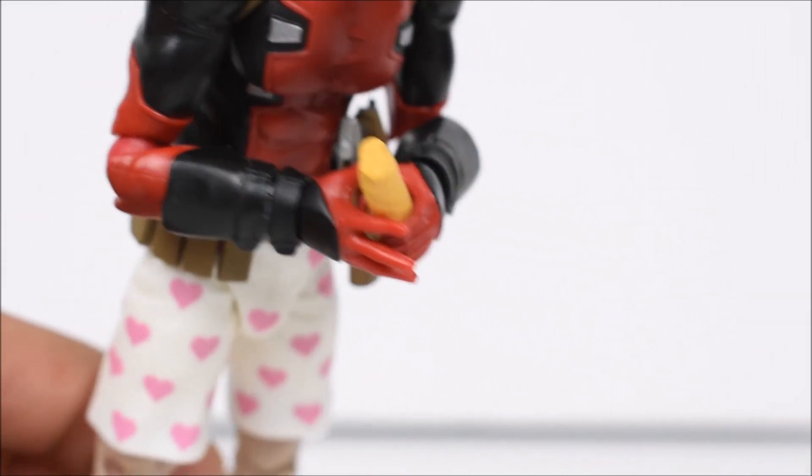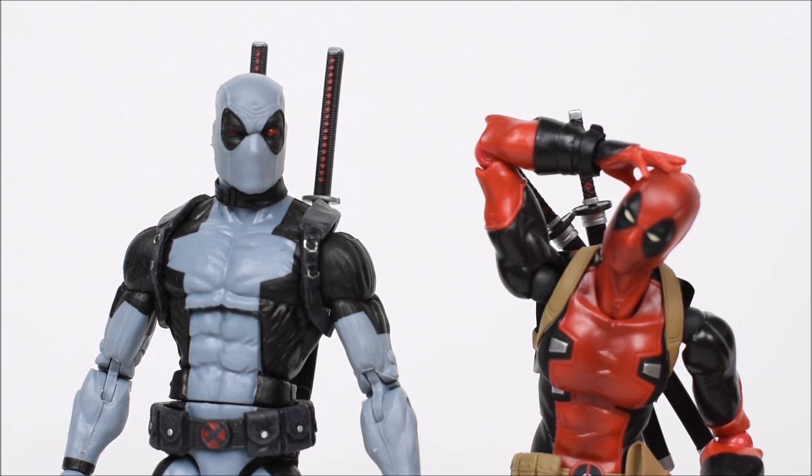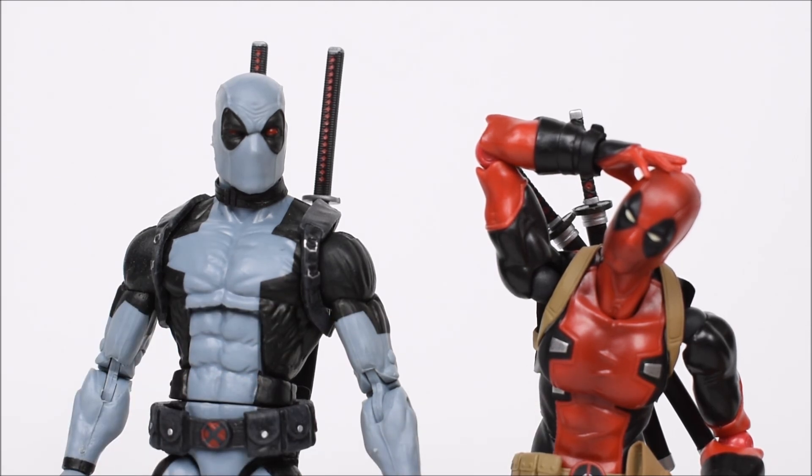Quick size comparison here — Figma Deadpool is holding his head off to the side. We've got him next to the X-Force Marvel Legends — you can see how bulky that one is. He's a lot more muscular and a bit taller. Figma's got his head on the side but you can definitely tell the Hasbro one is gonna be taller. Hasbro always makes larger figures compared to imports, so that's to be expected. Look at how ripped the Hasbro one is versus how not-ripped the Figma one is — a complete difference.